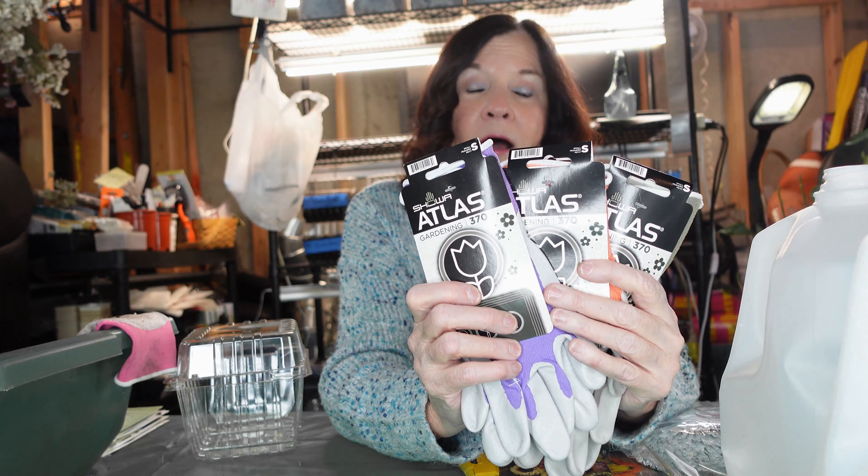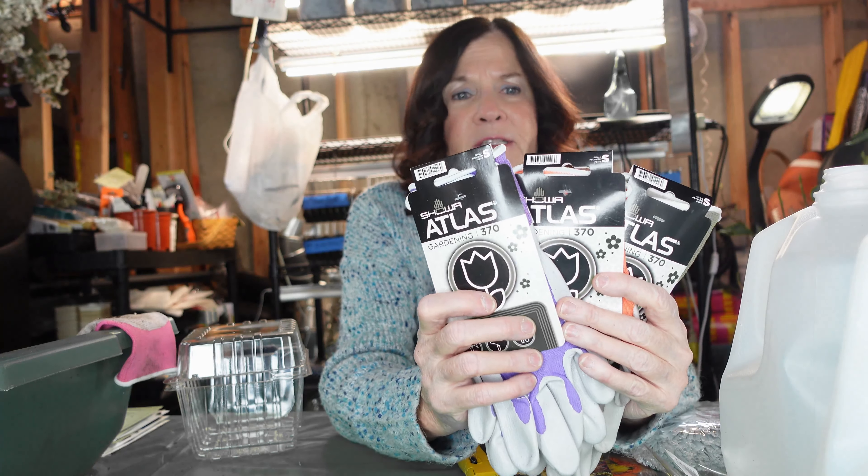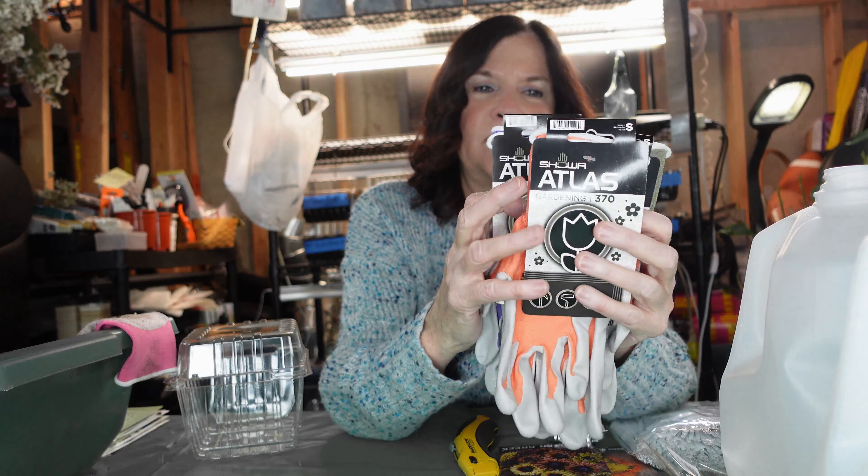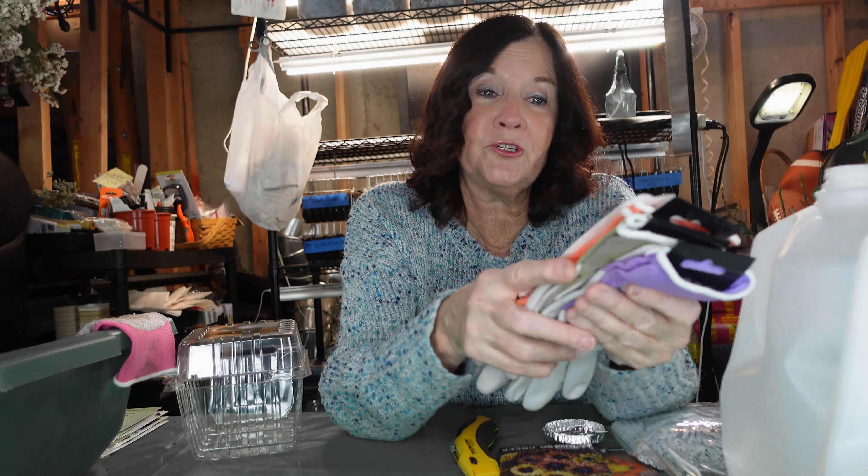I buy a four pack every year, though this year I guess I don't really need to because I have three that are still perfectly good. I do wash them, so they last at least one or two seasons.